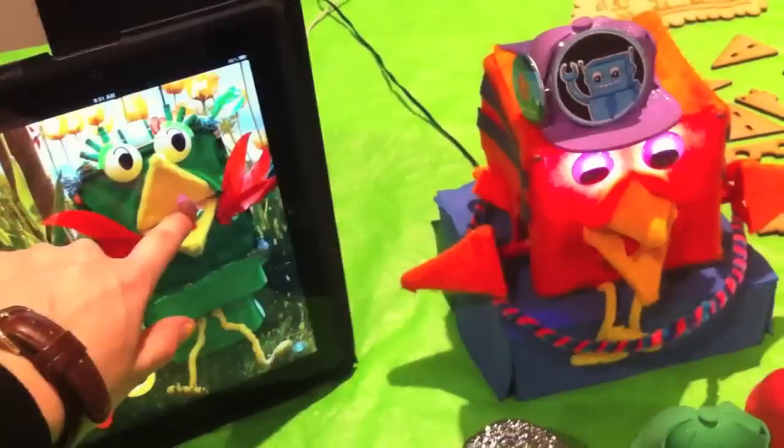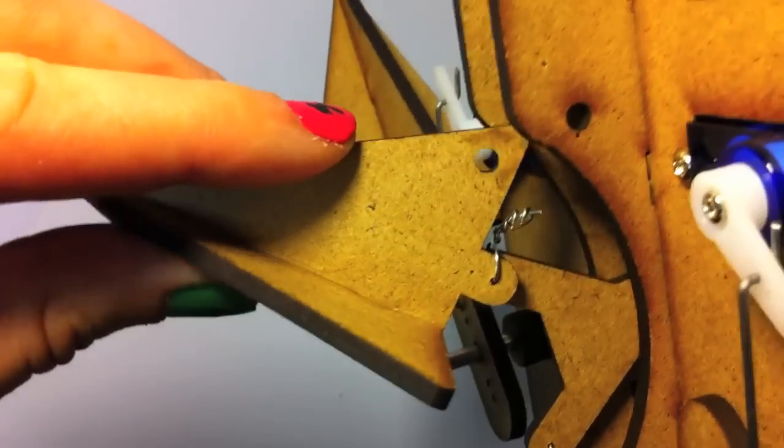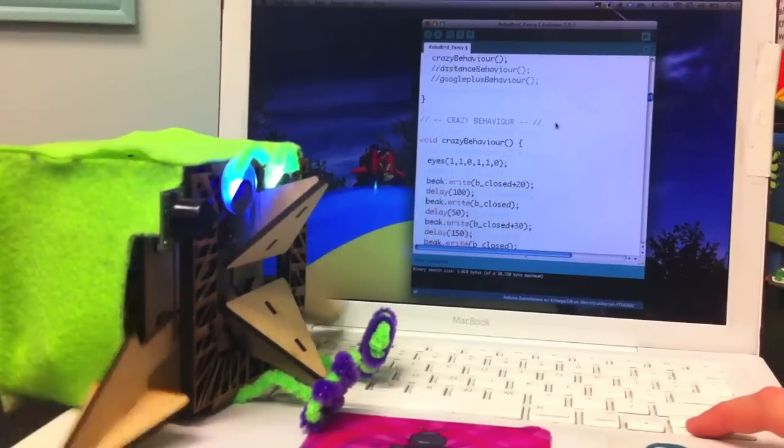You switch the hat and it does something else. Or perhaps feeding them virtual fruit — RoboBirds are always really hungry. When you build a RoboBird, you get to learn all about putting stuff together: mechanical engineering, electrical engineering, and even programming.